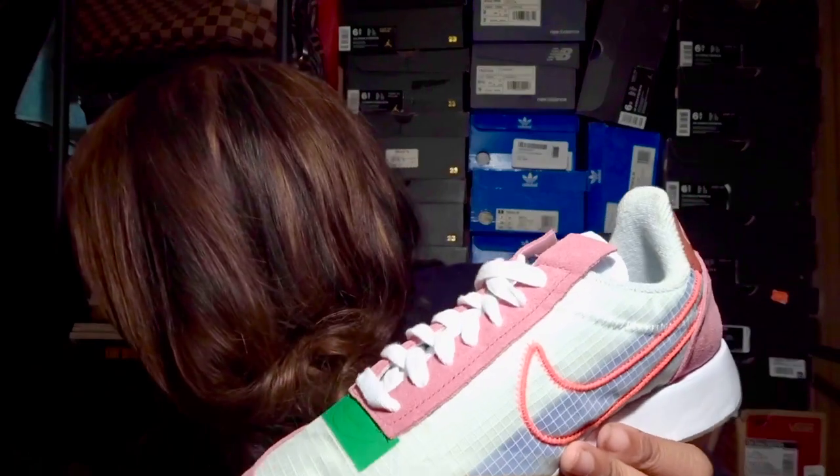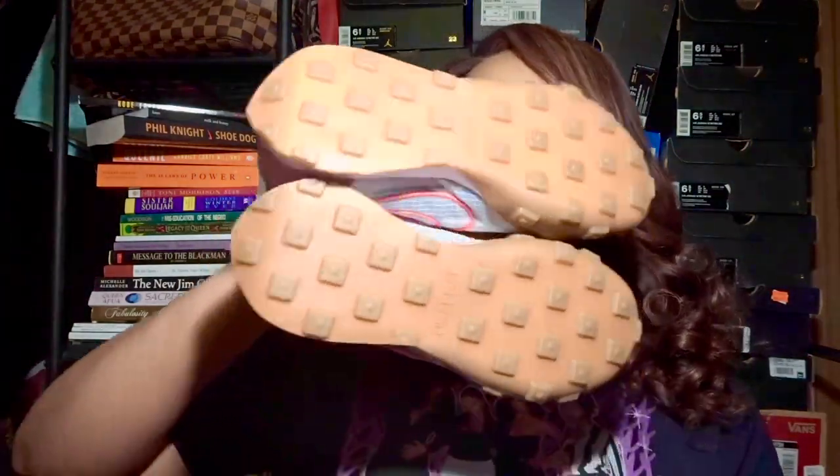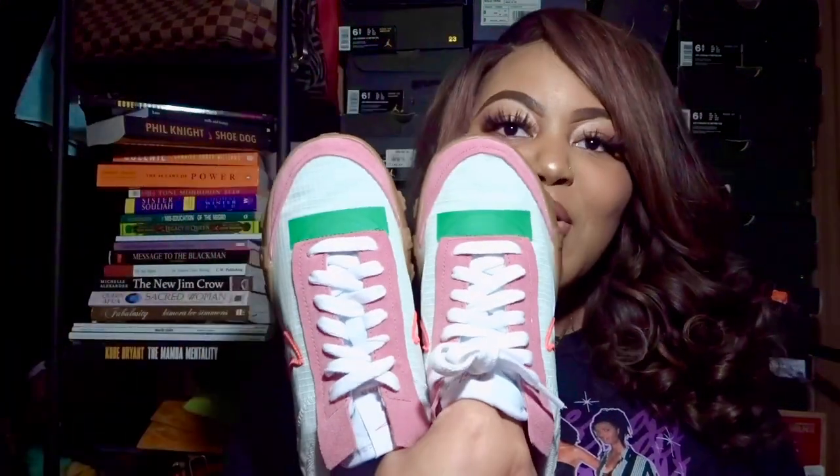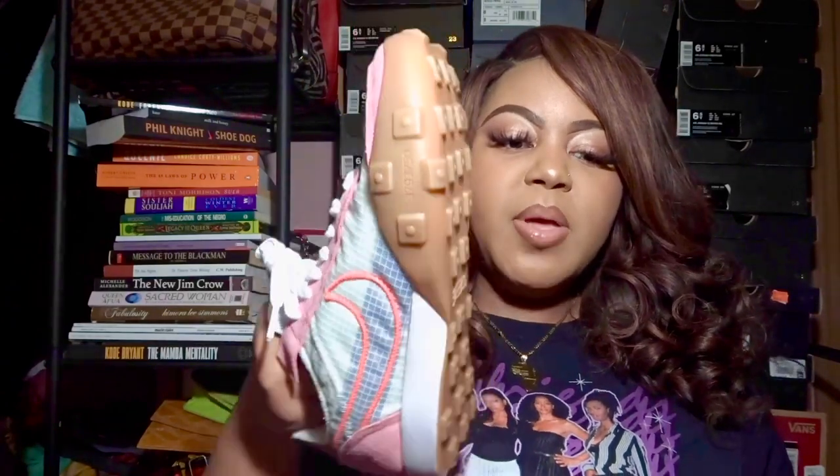The shoe retails for a hundred dollars, and that brings us to the end of the video. I wanted to show them side by side — you all know I'm a sucker for gum bottom shoes, always have been and probably always will be. As always, remember to like, comment, subscribe, and share. Thank you for watching and I'll see you next Friday!